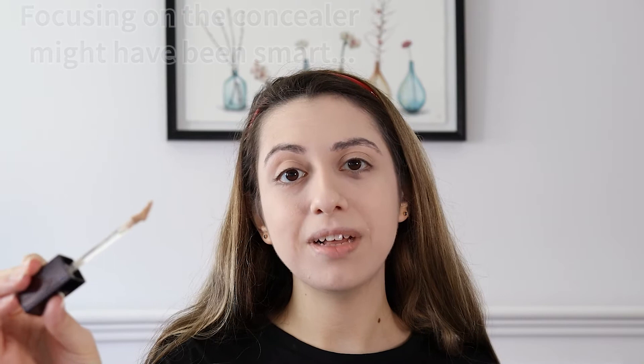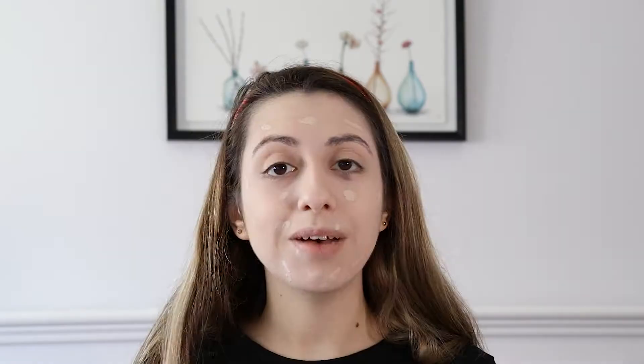Now it's time for the concealer. I got the matching concealer to the foundation — this one is the XX Revolution Conceal Superfix Concealer in CX1. It has quite an interesting applicator; it almost looks like a lipstick applicator, quite an angled doe foot rather than a straight one. That was all in one application so you get quite a lot of product from one dip. It probably has about light to medium coverage as well.